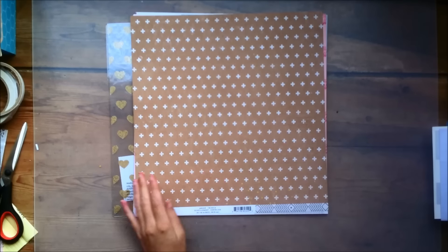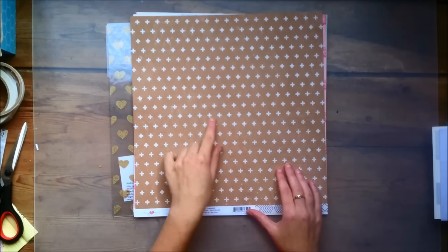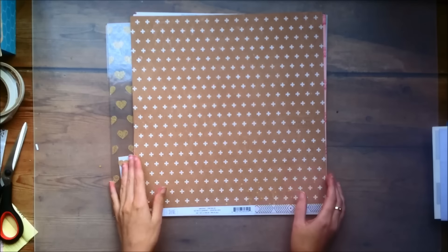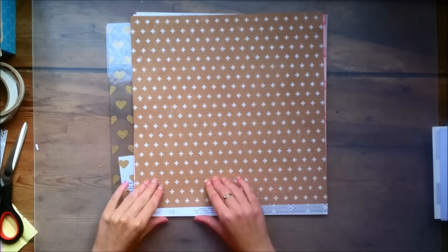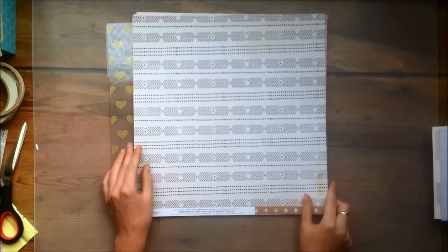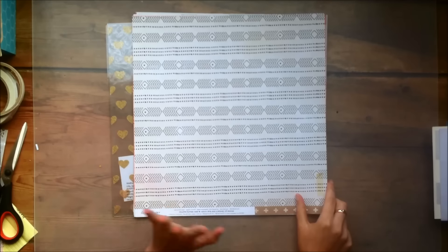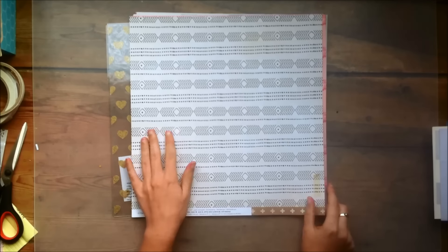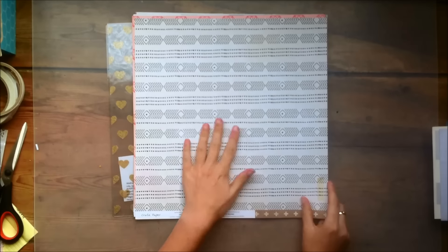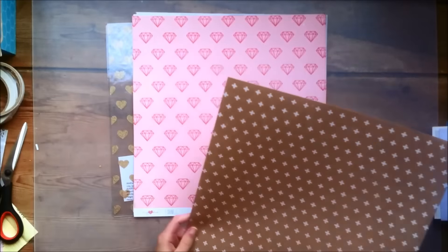Then this paper is called Twinkle and it's just kind of a craft brownish background with some cream distressed plus signs on it. It's really nice to bring in some more of that brown color to your layouts. And then the other side is kind of like a tribal pattern. I'm not sure if it's navy or black — I kind of want to say it's black — but it's a really nice pattern.